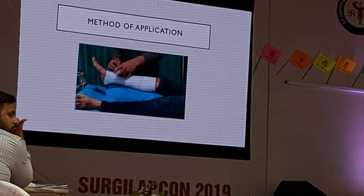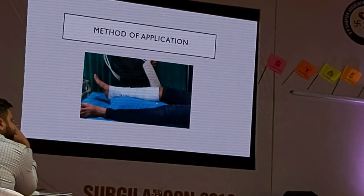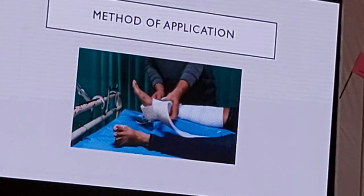Once you have applied the soft roll, you will take a traction kit and apply it at the foot end. The foot end of the traction kit is made with a sponge so as to allow flexion and extension at the ankle joint.